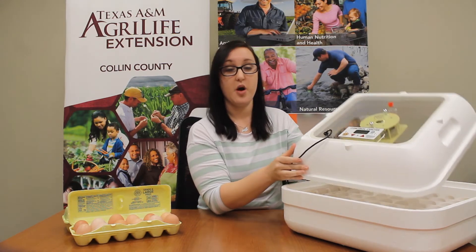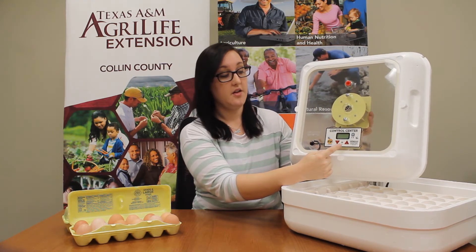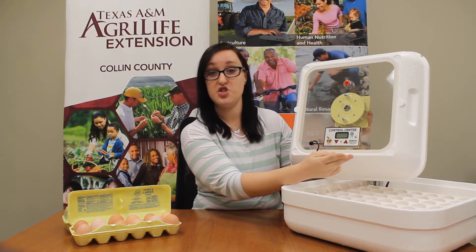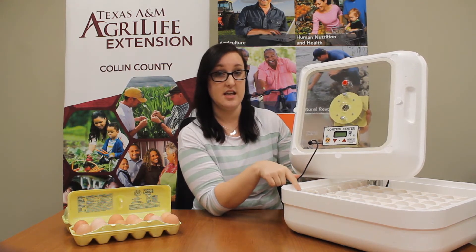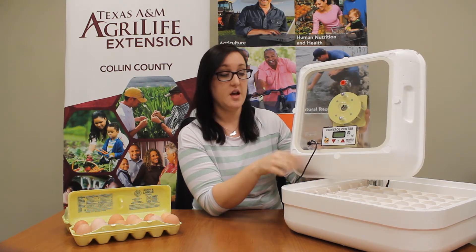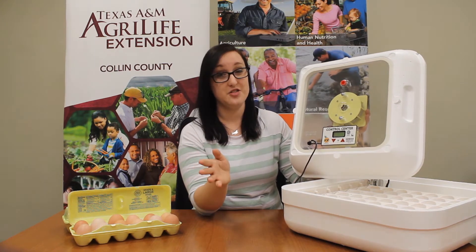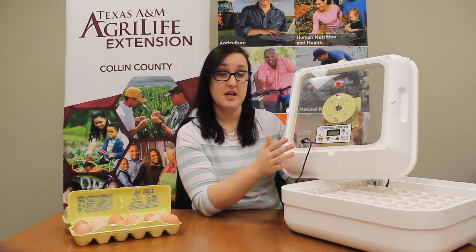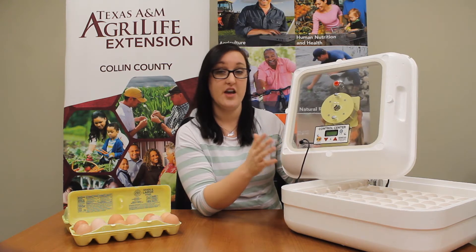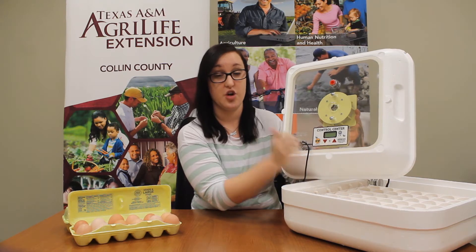The first part of our incubator we're going to talk about today is this thermometer. This thermometer has a screen that tells us two things: the humidity inside the incubator as well as the temperature. The temperature is very important because the eggs won't start to grow until they're warm, and if they get too hot they'll die — you'll end up with scrambled eggs. Our eggs need to be between 99.5 and 100 degrees, and our thermometer tells us we're good to go.